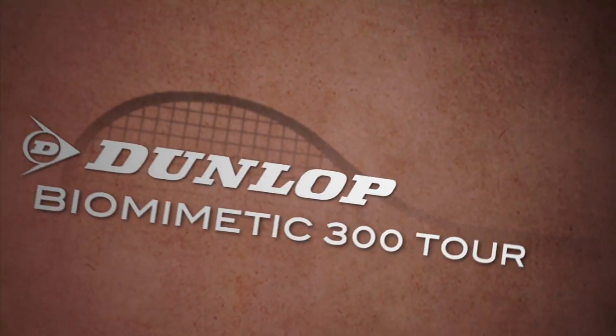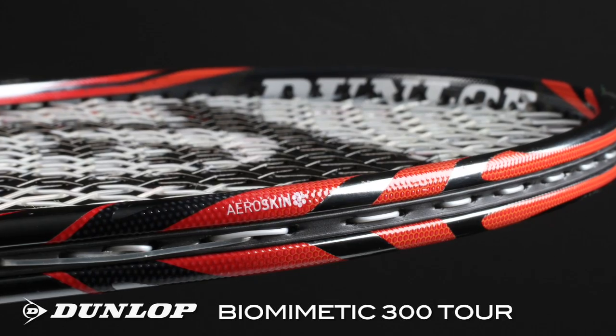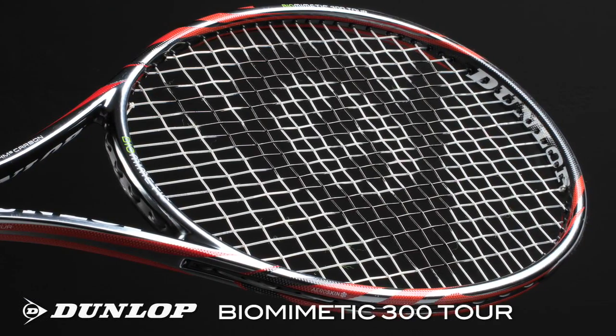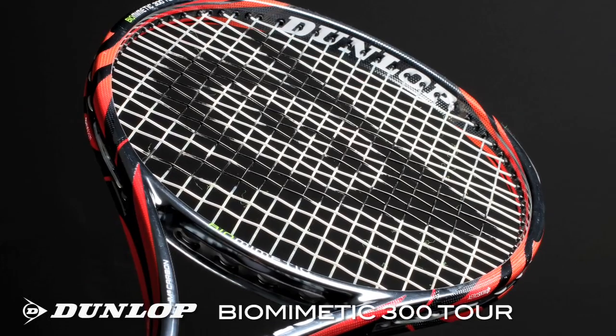Hi, I'm Spencer with the Tennis Warehouse Racket Review. This is the Dunlop Biomimetic 300 Tour. The Biomimetic 300 Tour is the racquet of choice for ATP Pro Juergen Meltzer. It features a standard 27 inch length, a 97 square inch head size, 11.3 oz strung weight, and a 6 point headlight balance. Let's check in with our play testers to see what they thought.